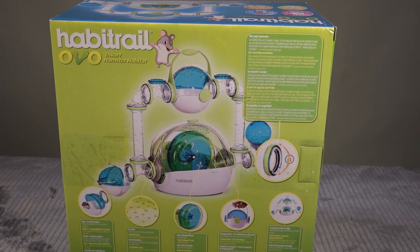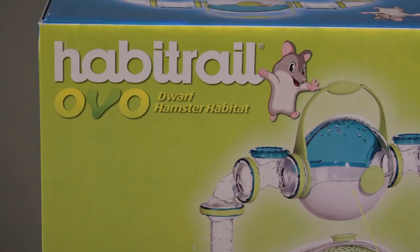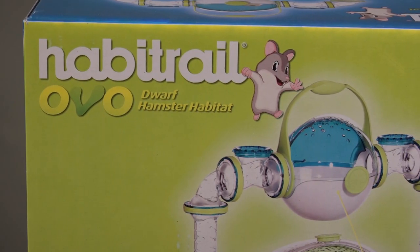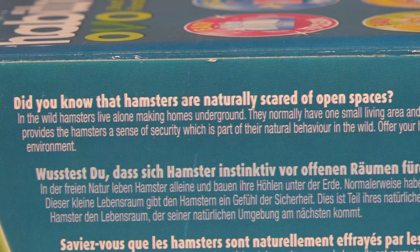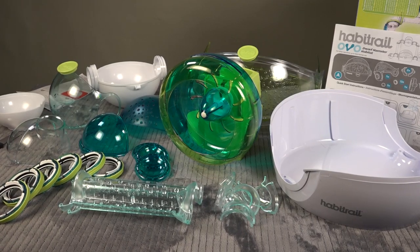Today we're going to be talking about the Habitrail OVO dwarf hamster habitat. This is a habitat designed specifically for dwarf hamsters — the small species, including Rovos. There's some interesting information on the package; for example, did you know that hamsters are naturally scared of open spaces? It also shows examples of natural habitat dens where hamsters would have lived.